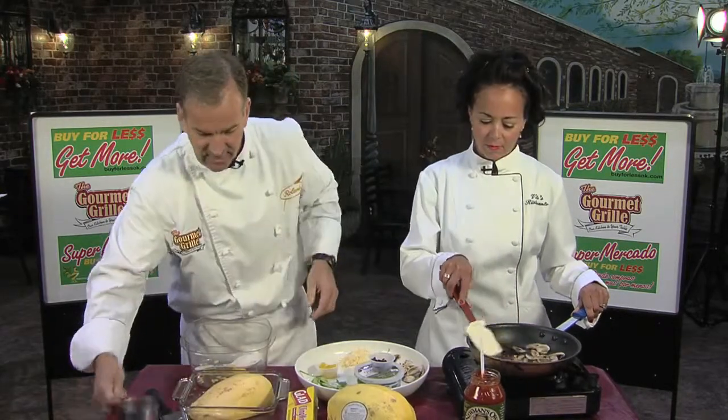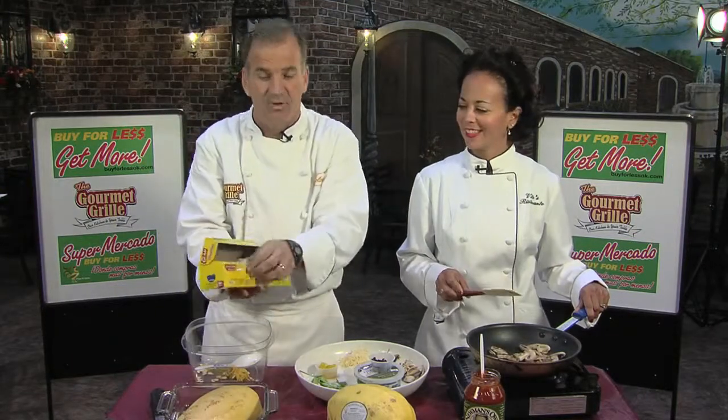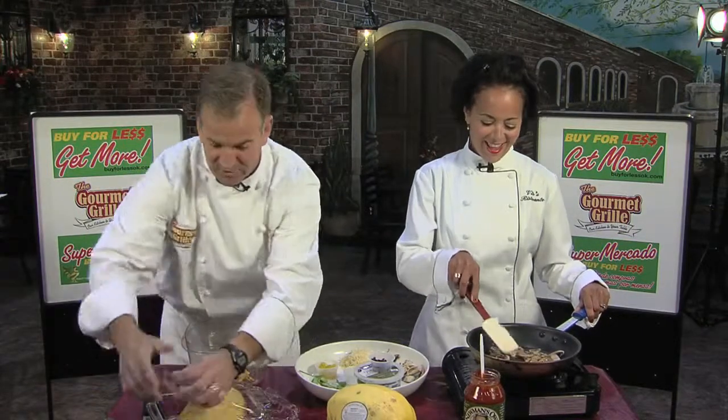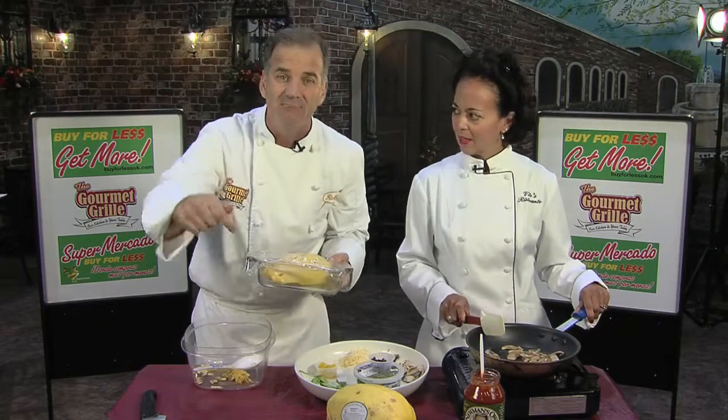Turn it upside down, add some water. And I'm going to do something I swore I would never do on television — use cling wrap. And it's almost working. Hey, it actually worked! I'm going to disappear for a second and go microwave this thing for eight minutes.